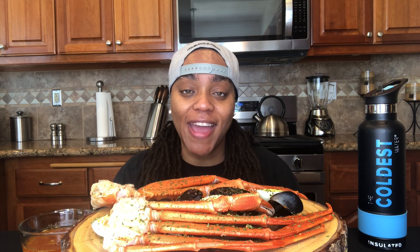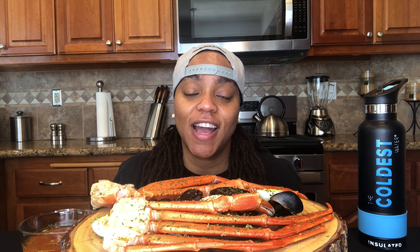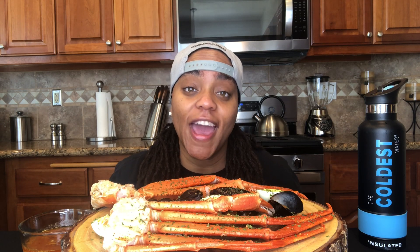What's the deal my good people, welcome back to the channel, happy Tuesday, I hope you all are doing well. If this is your first time here, I want to welcome you, pull up a seat, I hope you enjoy the content. Before we get into this food, I want to ask that you like, comment, share, subscribe, and go ahead and tap that bell so you're notified anytime I drop a brand new video.